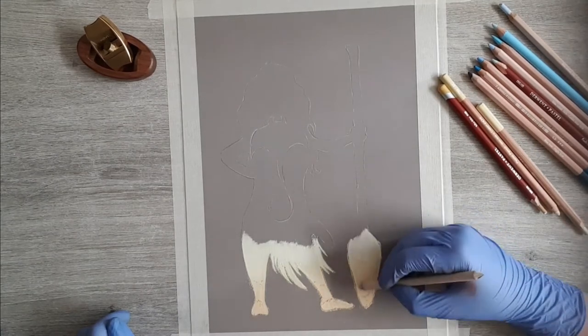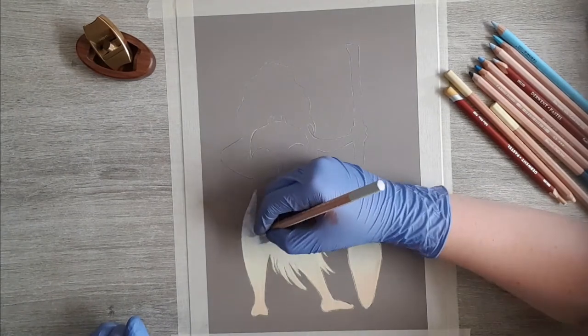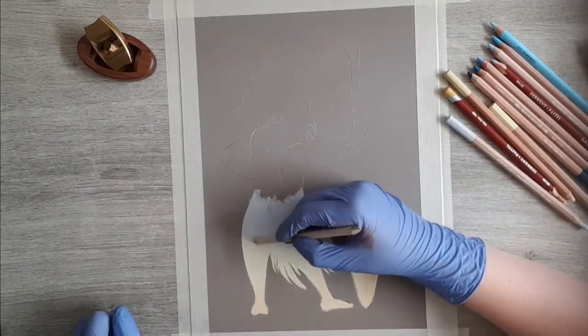To blend this out I use the blending stump just to be more accurate. To start on our water I use the lightest blue I could find. Fill up the entire area with this color, make sure to put on a lot because we're just using this color and then blend this out.